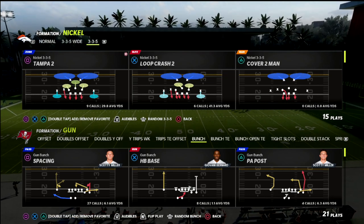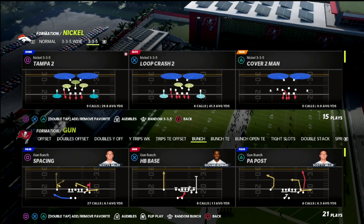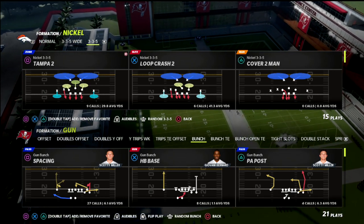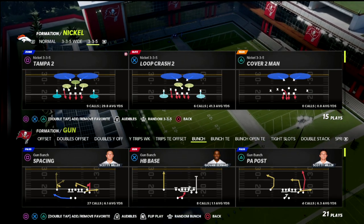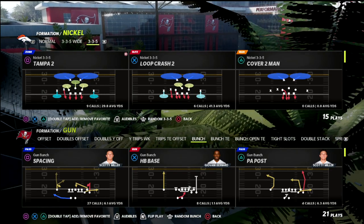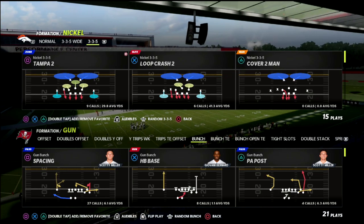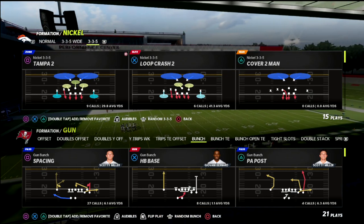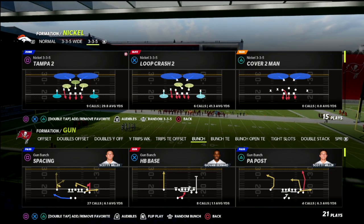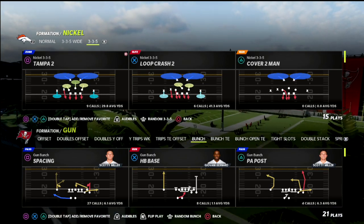If you're new to the channel, hit that subscribe button. I also want to let you know that if you want all of my Madden 22 offensive and defensive guides, I've got 15 offensive and defensive ebooks already available. We've updated a lot of those ebooks as different patches have come out, and you can get all of that over at my Patreon — it's just ten dollars a month. Link is in the description below.